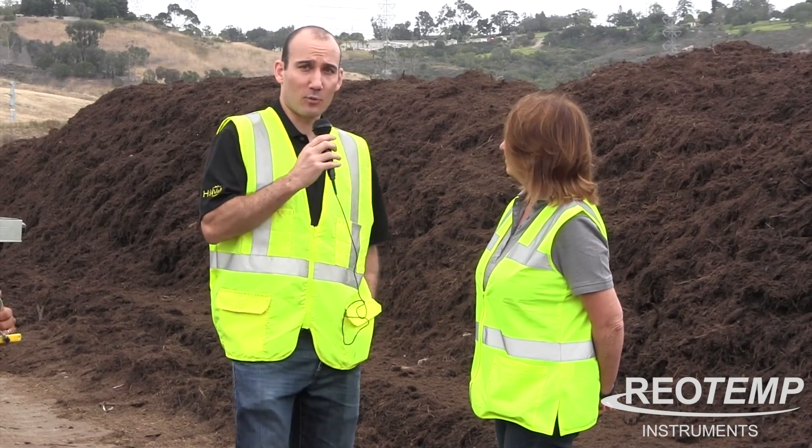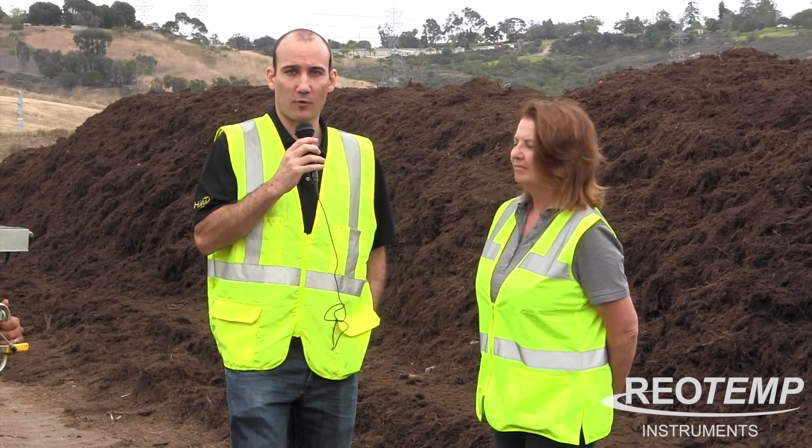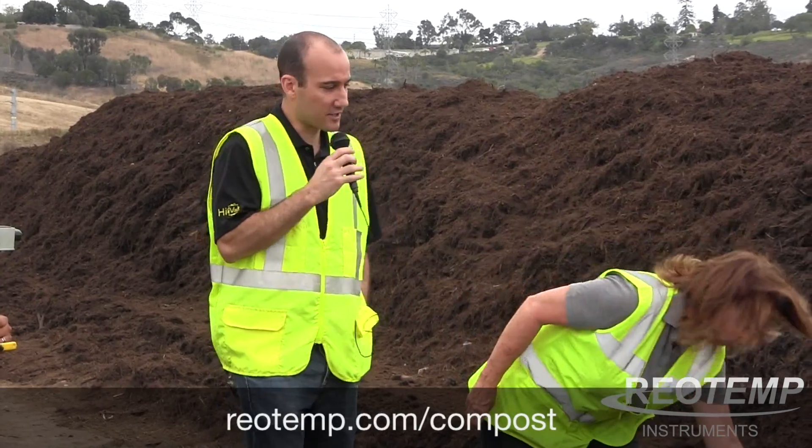It seems like you're getting lots of oxygen in there, so you guys are doing a good job with it. All right, well I think that pretty much wraps it up for the Oxytemp — thanks again Mary and Alex for letting us check your compost and demonstrate how the Oxytemp works.